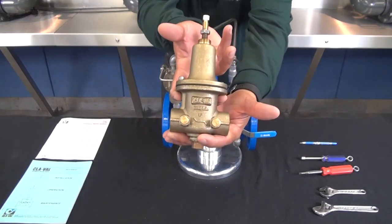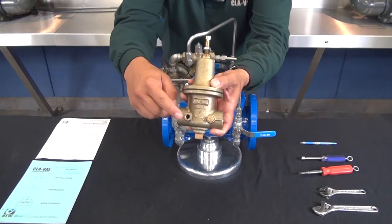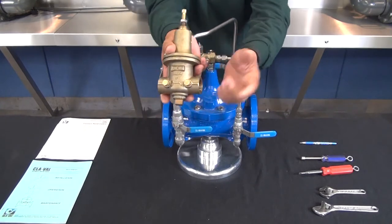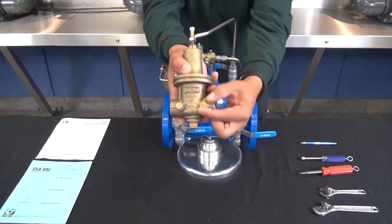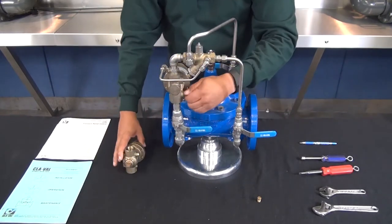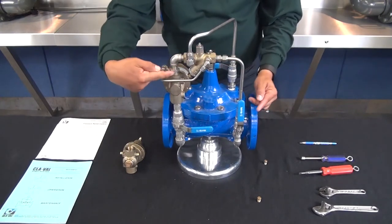The inlet plug on the CRL body can be removed and a gauge assembly inserted here. A gauge located in this port is going to give you your current inlet pressure setting. Once you've installed the gauge — or if you already have a gauge upstream — with all the ball valves closed, we're going to remove the downstream body plug. Then we're going to open up our inlet ball valve, which brings pressure through the pilot system to the beginning of the pilot.